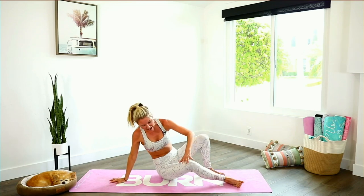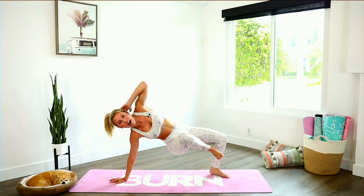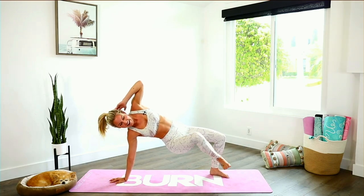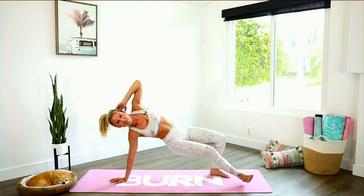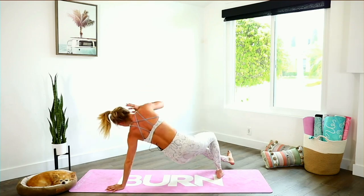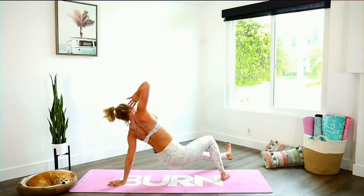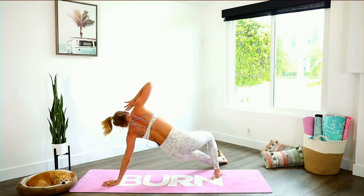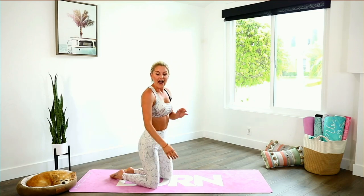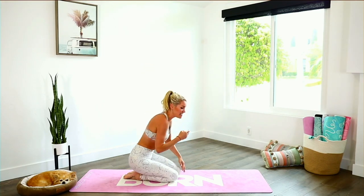We're going to take it over to the other side — same thing, bringing that knee in towards your chest. Pull those abs in nice and tight, lift up even higher. Pull in and extend — five, four, three, two, and one. We're going to take it back over to the side one at a time, lift up through the chest. Speed it up with a little jump, last one, and release down to the ground. Shake it out, take a sip of water. Added extra magic mike moves — well done everybody!